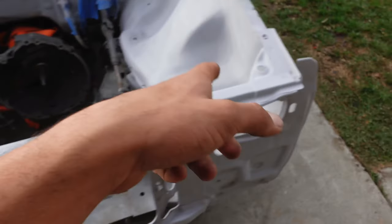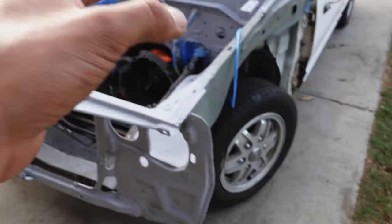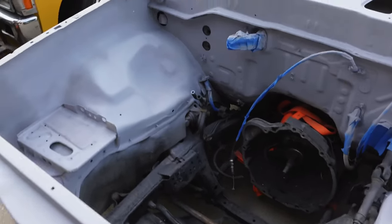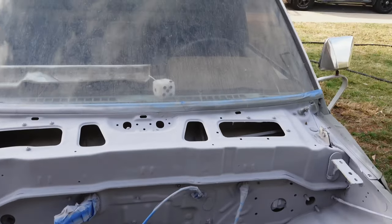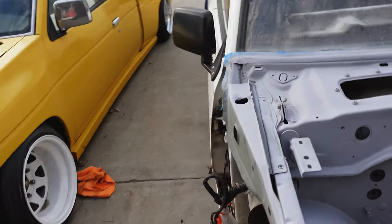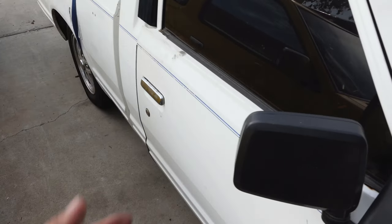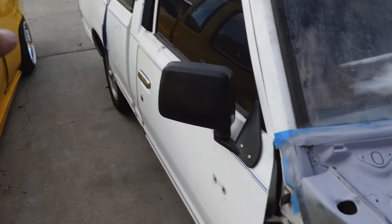I'm also going to be putting a tarp underneath the truck, so I'm going to jack it up, put a tarp underneath, cover up the wheels, cover up as much as I can so I don't get any overspray on anything. The window doesn't really matter — I already got overspray on that and it's going to get replaced anyway. But I mean the whole truck is going to get repainted so it doesn't really matter.